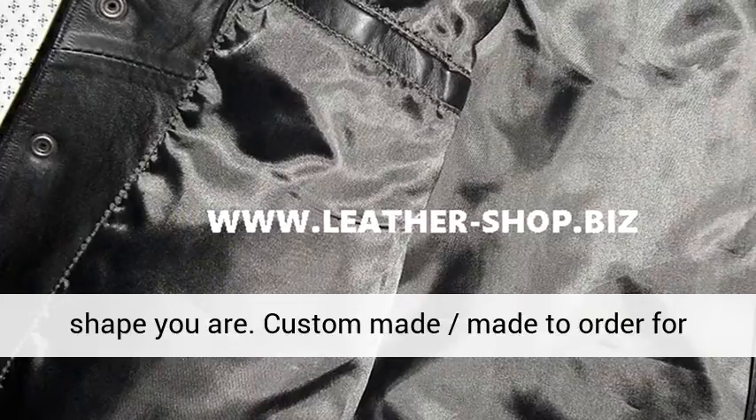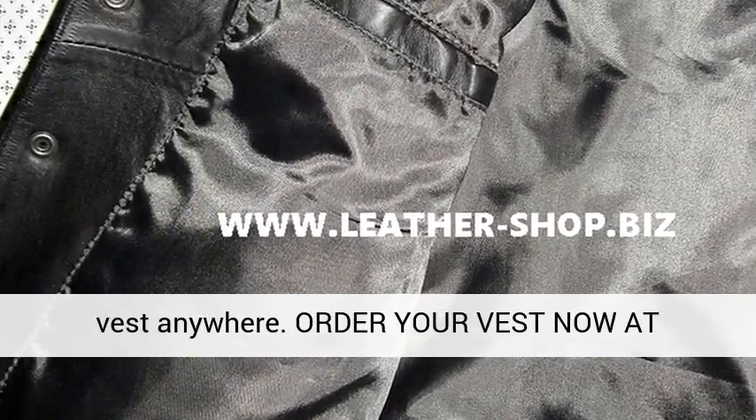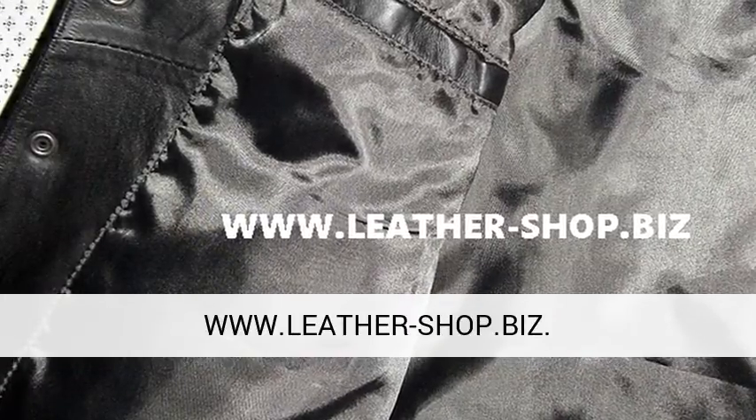50% off shipping. Best price for this style vest anywhere. Order your vest now at www.leathershop.biz.